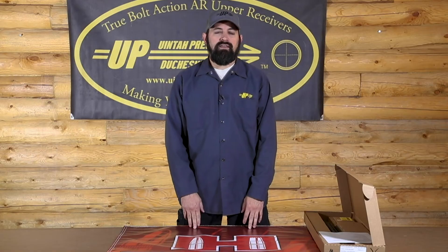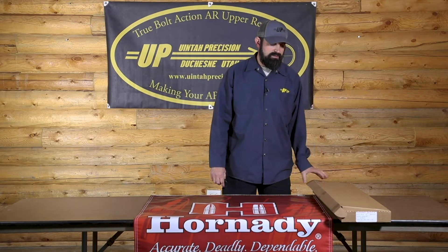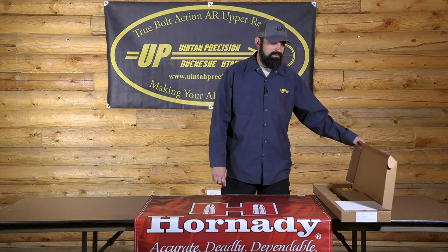Our current standard offerings for the UPR-10 series are a 26 inch 6.5 Creedmoor, a 26 inch 6mm Creedmoor, and a 24 inch 308. Those barrels are all match grade and come threaded. If you're looking for something other than that, we do offer custom barrel lengths and profiles. Free shipping is included with your purchase, and the uppers are 50 state compliant.